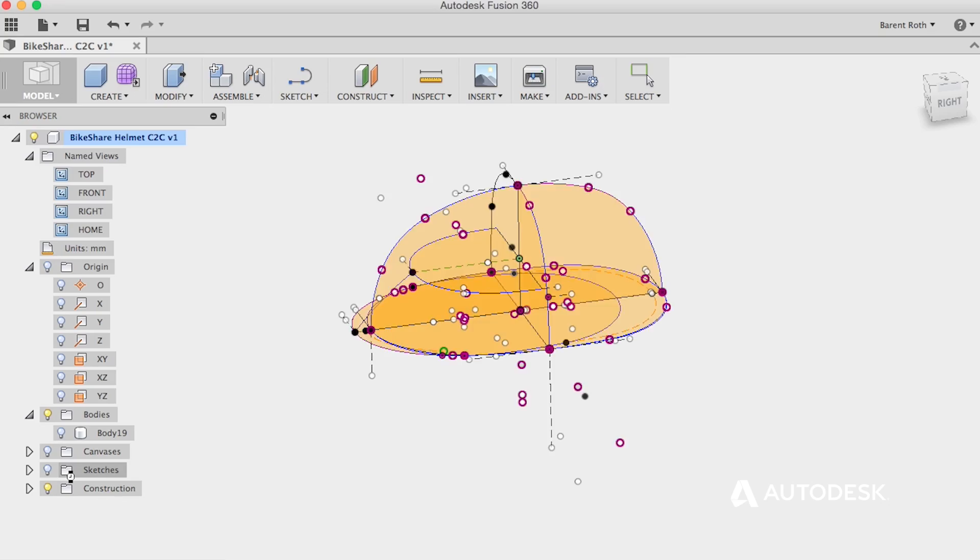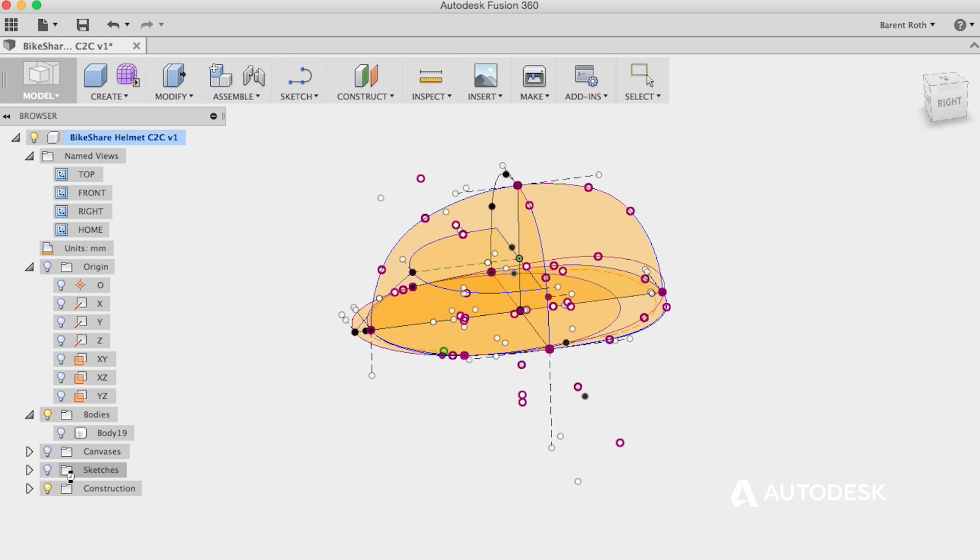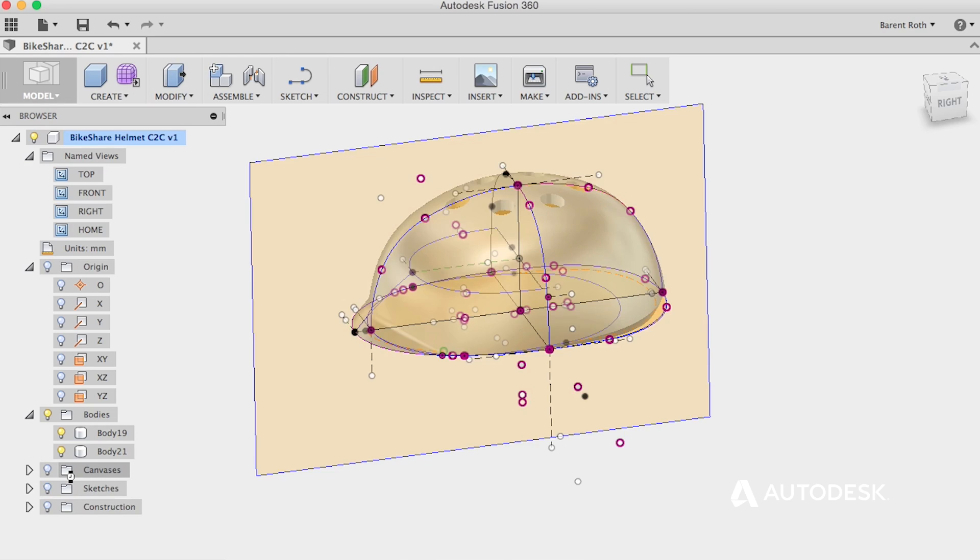First and foremost, the fact that Fusion is free is awesome. I can tell them: download the software on your laptop, it's free. You just need to create a free account. You can use it on your laptop, you can use it at any machine anywhere on campus, and start modeling.